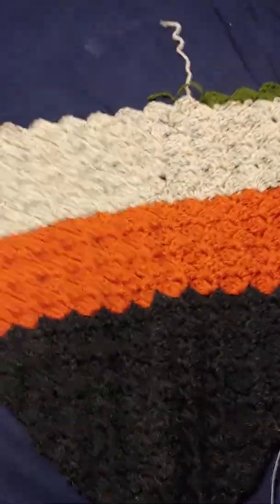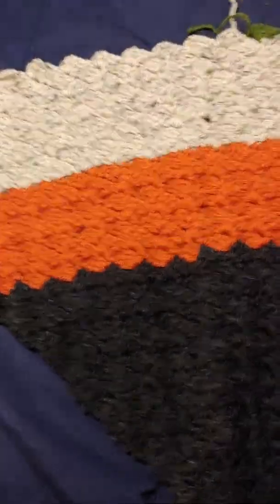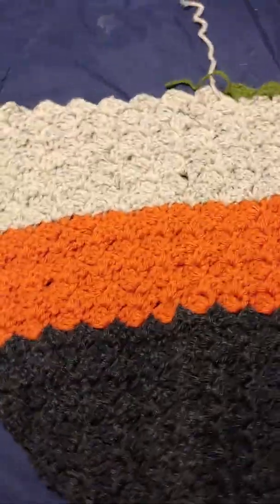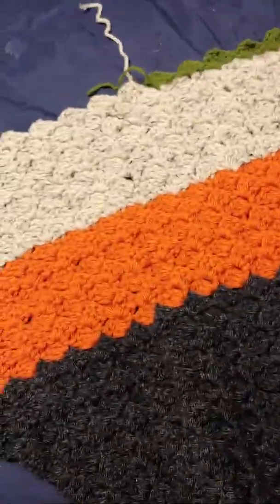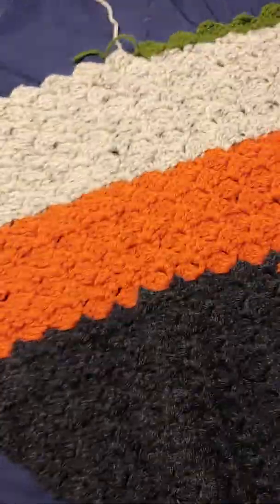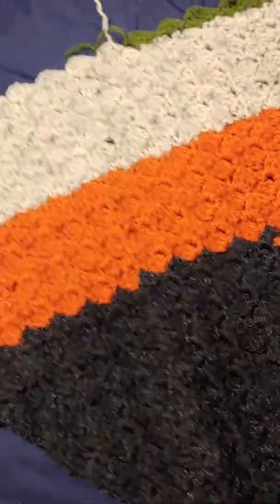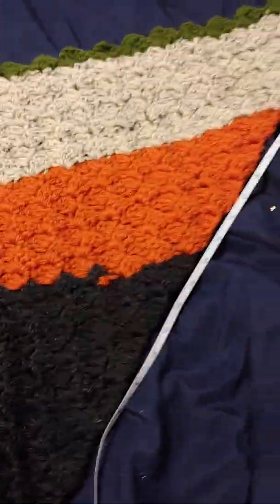This is the C2C, or the corner-to-corner stitch, in case you guys were wondering. It's a very easy stitch to do, a lot of fun, and it works up pretty easily. I only crochet a little bit in the mornings and then maybe a little bit at night if I get a chance, so I've gotten this far just by doing a tiny bit every day — you can see it does work up pretty quick.